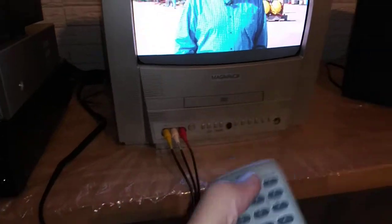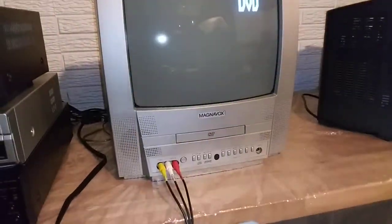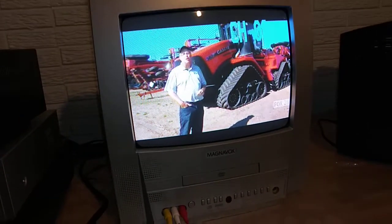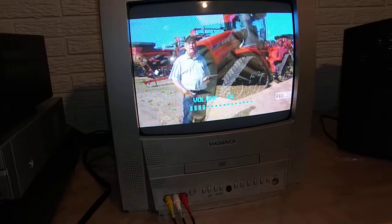Now I'll change input. Here's the channels. Right now this tuner is plugged into the back and tuned to channel 3, so we're going to go to channel 3. There is that. All audio is working. Tuner's working good.